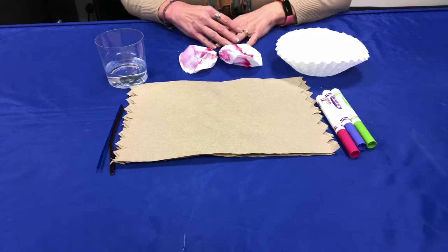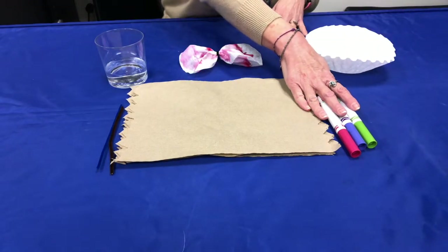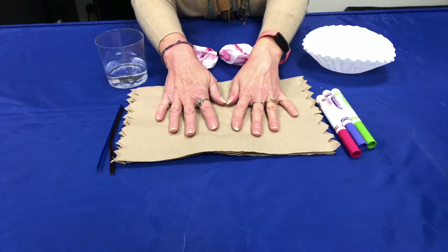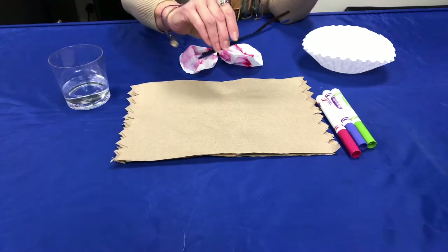For this activity you will need some coffee filters, a few colors of markers, some paper towel or something else to protect your work surface, a small glass of water, and some pipe cleaners.